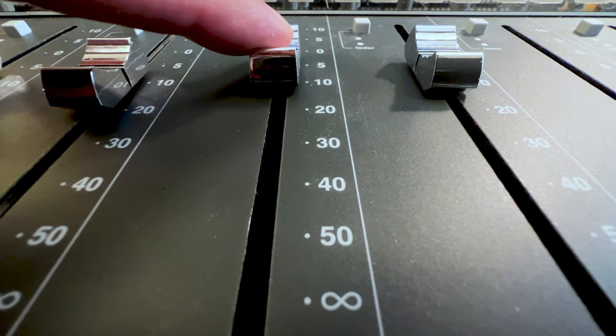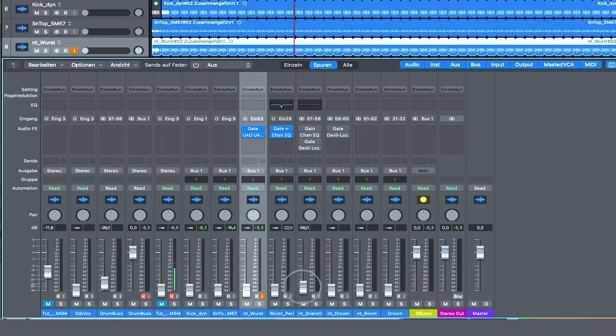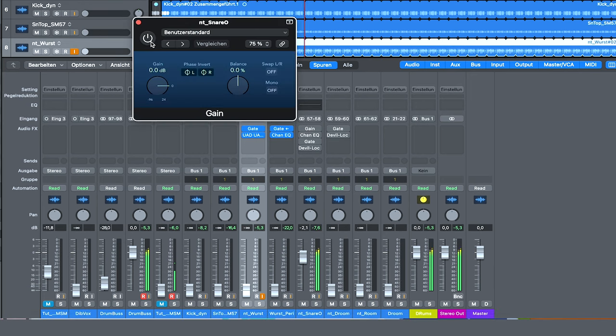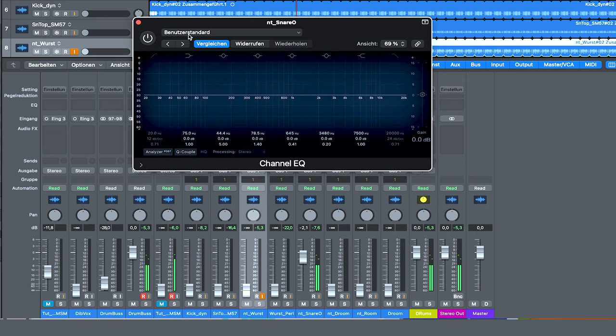Feel free to push the low frequencies to the max — and I mean it, to the max. Because of the Snario in the bottom position, you have to switch the phase. And as I mentioned, the Snario deserves some low end.